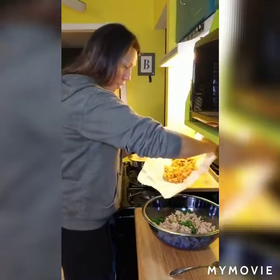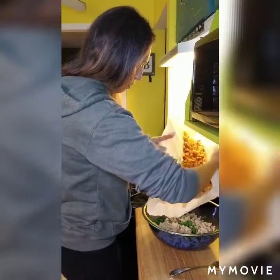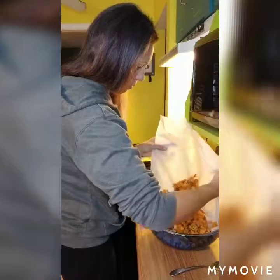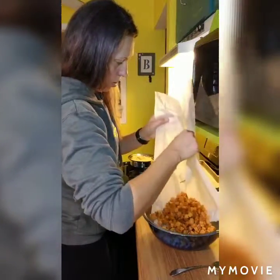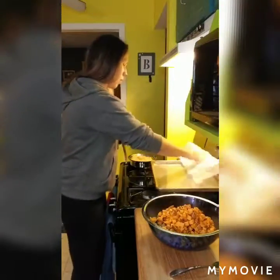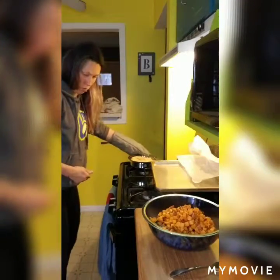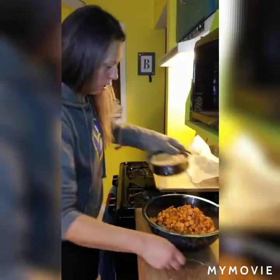So I'm just going to add these sweet potatoes to the bowl now too. And then I'm going to add our quinoa — same bowl.